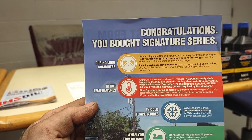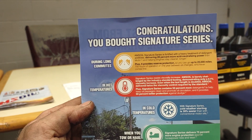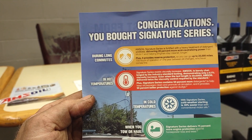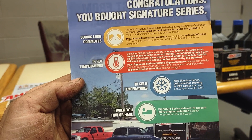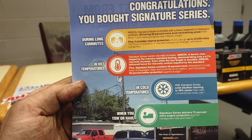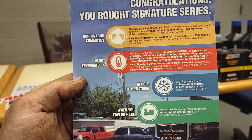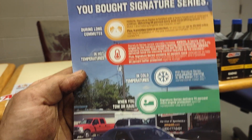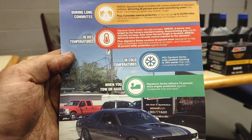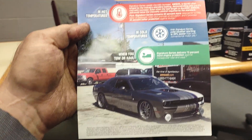Amsoil delivers twice the viscosity control required by the standard. Plus, Signature Series contains 50% more detergents to help keep oil passages clean and promote oil circulation, and provides 90% better protection against sludge in cold temperatures. Cold weather starting is 39% easier than with conventional motor oil. Signature Series delivers 75% more engine protection against horsepower loss and wear. More power, baby.